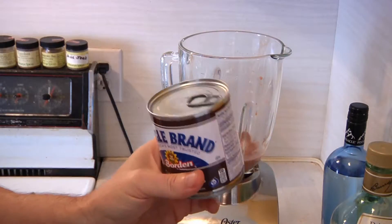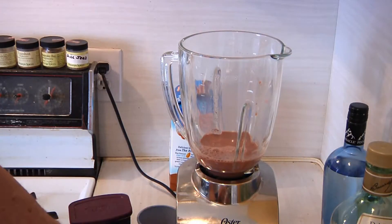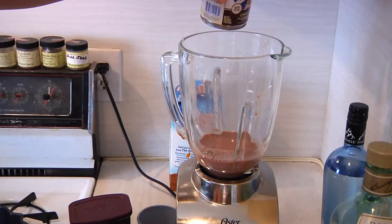I'm going to open up one of these bad boys. When we made the Baileys, we used the regular evaporated milk, but this one is the chocolate. So I'm going to start the thing up.